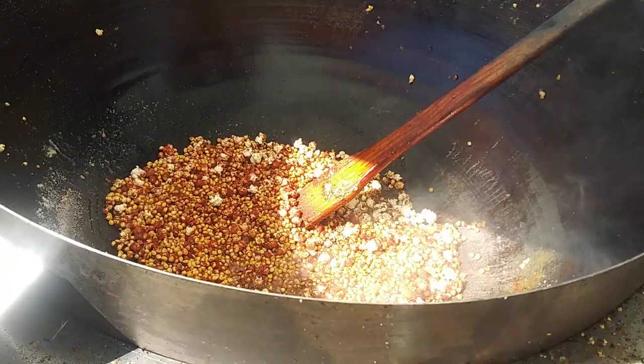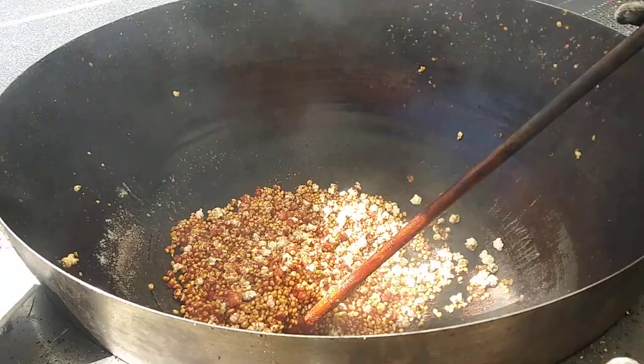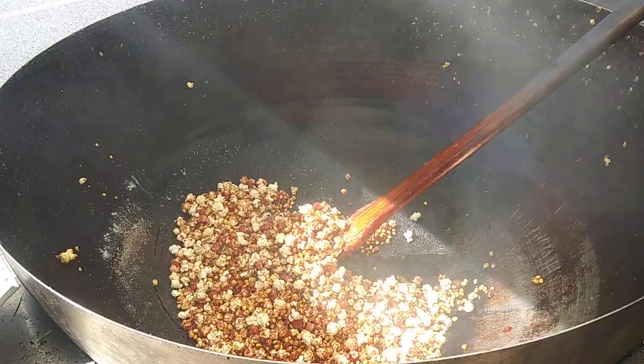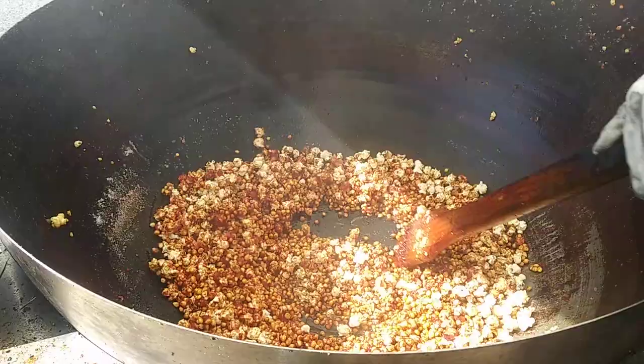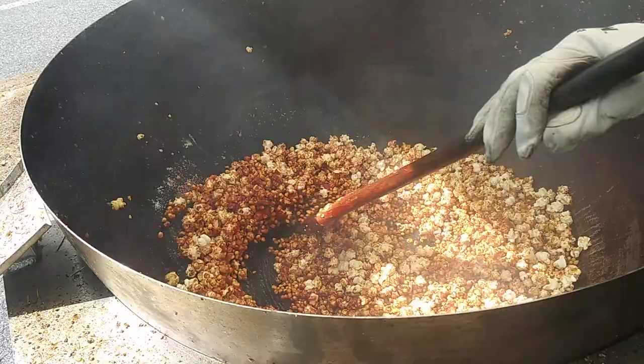I had one hit me in the eye last year. Pretty much it takes three to five minutes per batch, but since it's already in the fall, the bowl's a little colder than normal, so it'll take a little bit longer.